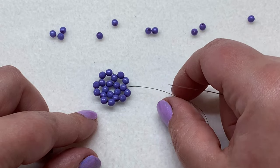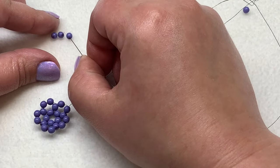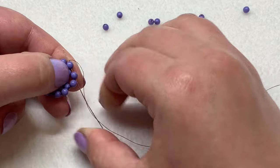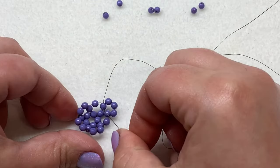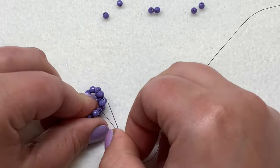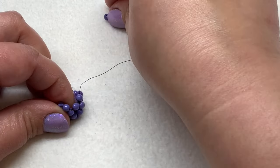Now let's continue with the final round. Step up through your next bead. We need to pick up three new beads, so pick those up and pull them down. Sew back through the bead before the one you're coming out of as well as the one you're coming out of again, and pull. We just completed another cluster of five. Coming out of this bead, sew through the next two beads on this level, and then we're ready to pick up our next group of two beads.